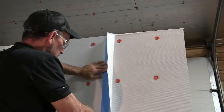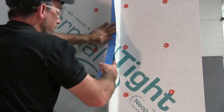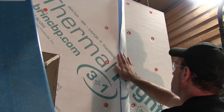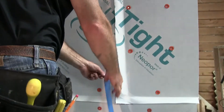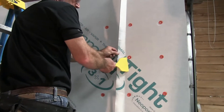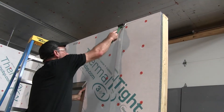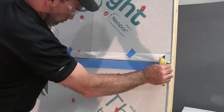Now that the Thermal Tite panels are installed, it is time to tape the seams. The vertical seams will need to be sealed before the horizontal seams. Apply Brink double-sided seam tape to the face of the trim panels, remove the backer to expose the adhesive, then place the flap over the adhesive. Roll the flap to ensure good adhesion, then repeat this process for the horizontal seams.